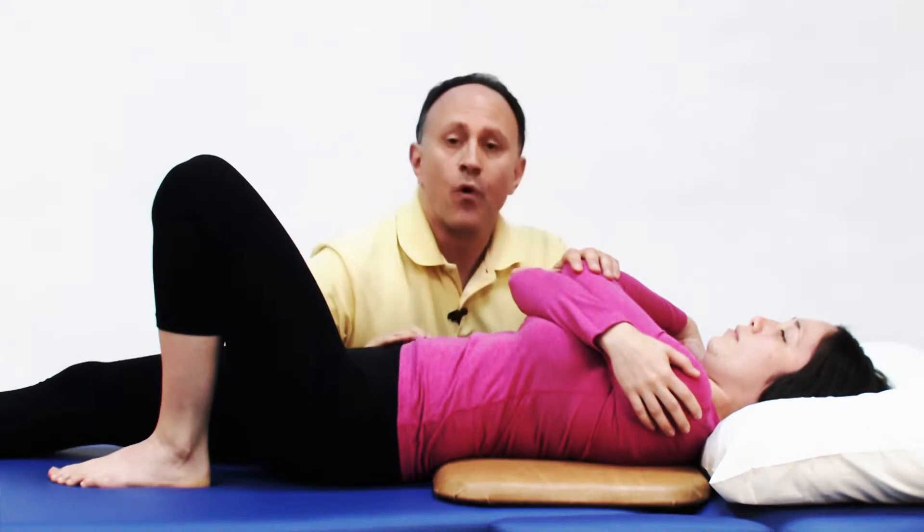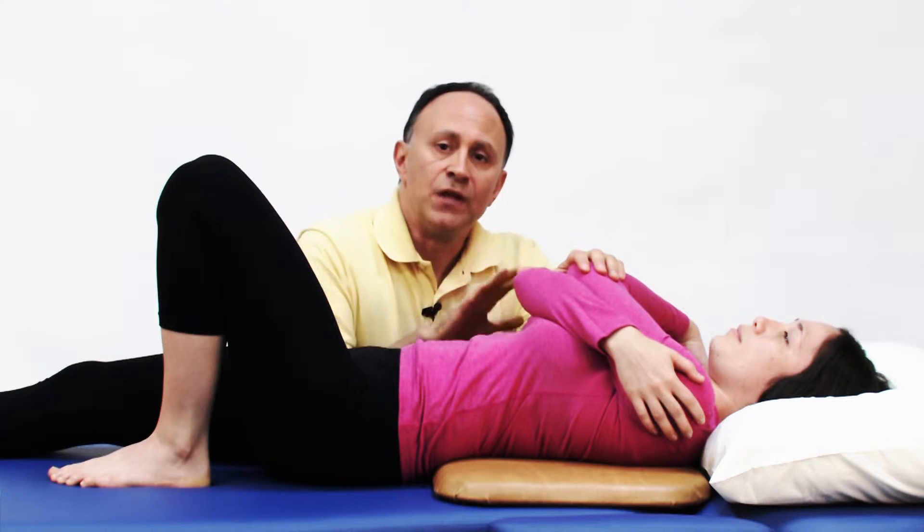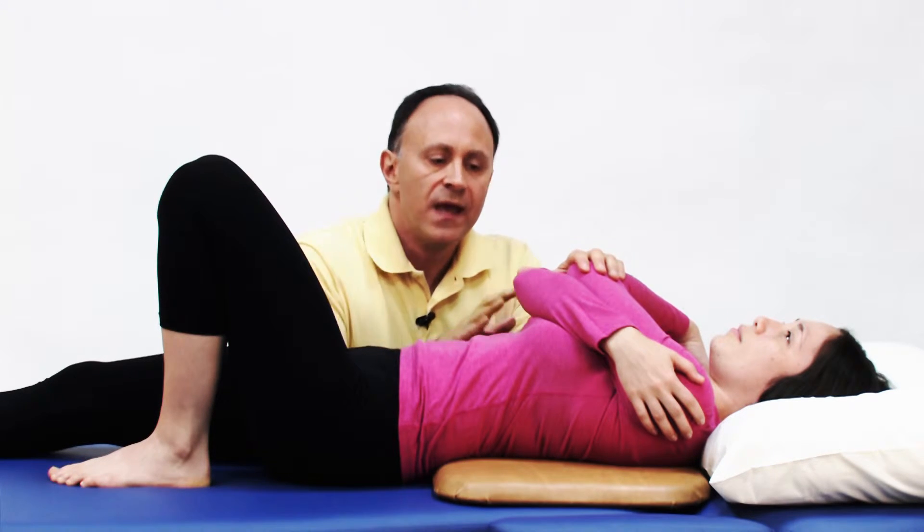It's very important when performing this mobilization that no fast thrust is introduced into the protocol. This mobilization, as demonstrated here, is a grade four joint mobilization. A fast thrust would turn it into a grade five.